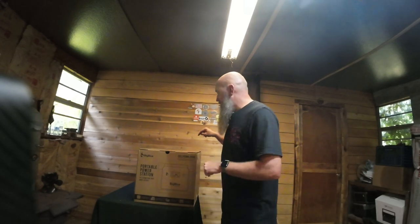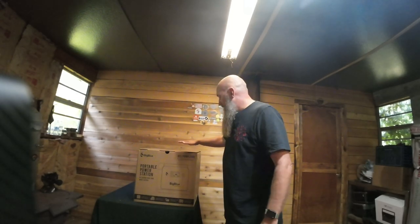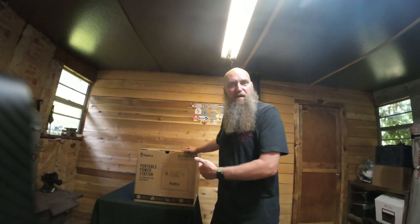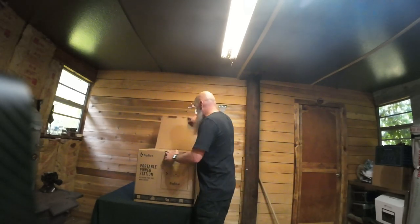Hey guys, this is Barry with Fire Nice Outdoors and we have another unboxing video. This is Big Blue — it is a 2500 watt portable generator. Let's open it up and see what's inside. The packaging is insane.